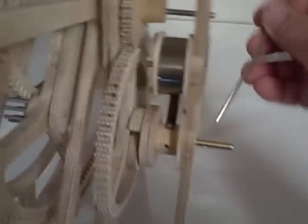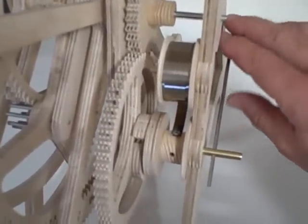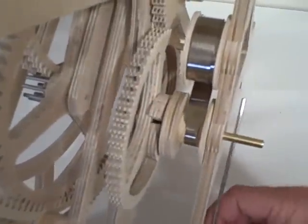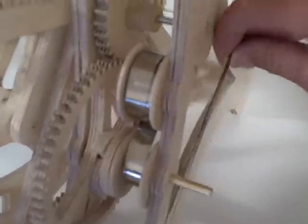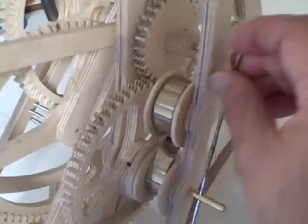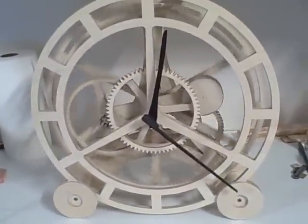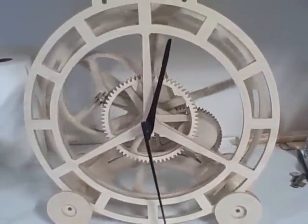I have it set up with — I think it's almost a four pound constant force spring. And it's a two to one gear ratio on the wind wheel. I'm just going to give it a couple winds so you can kind of get the idea of how it works.